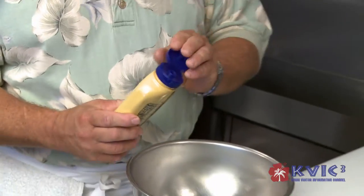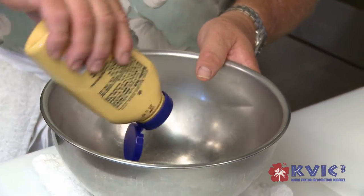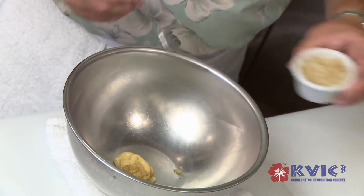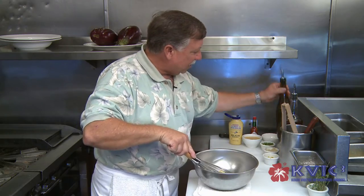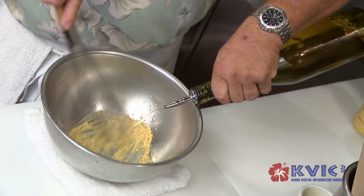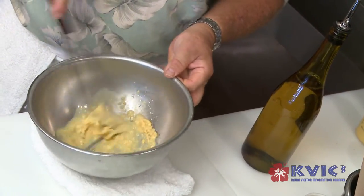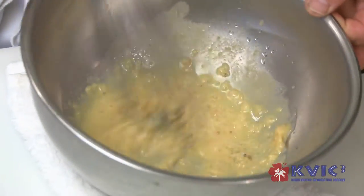We're going to start off with a little Dijon mustard. The Dijon mustard will be our emulsifier in the vinaigrette. We're going to add into that already sautéed shallots, a little bit of sautéed garlic. Then I'm going to thin out the mustard with our white balsamic vinegar.